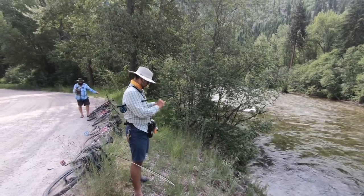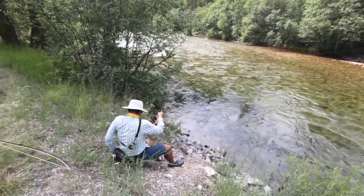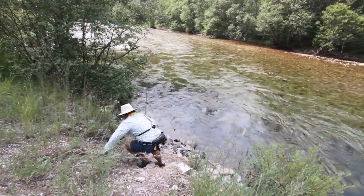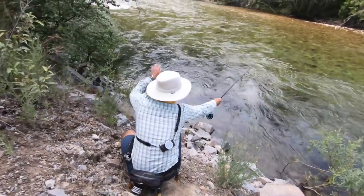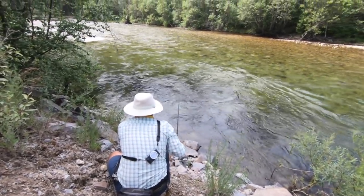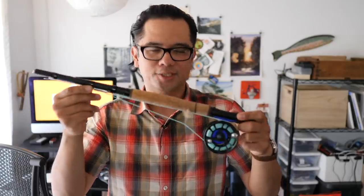Over the past decade I've fished with both Western rods and Tenkara rods and can see the value in both. That's one reason I got really interested in this one, because it promises to combine the Western fly fishing experience with the packability of a Tenkara rod. This is the four-weight version of their First Cast rod, and what you see is what you get.